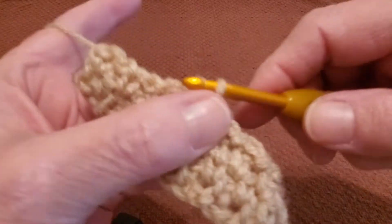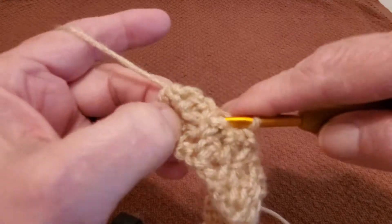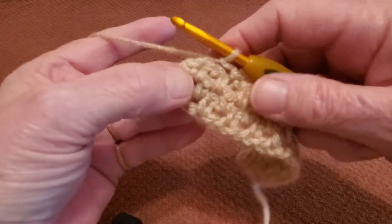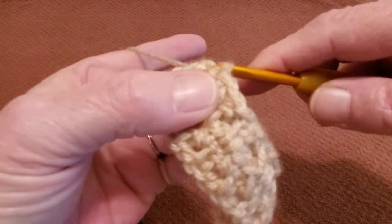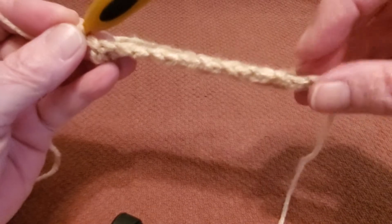Into the next hole, pull it up, bring it through the loop, and chain one. In the next hole, pull it up, pull it through, and chain one. And the last one — grab your yarn, pull it through that loop, and chain one. There you go — that is your edge.